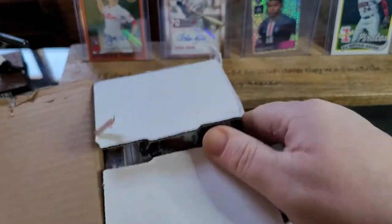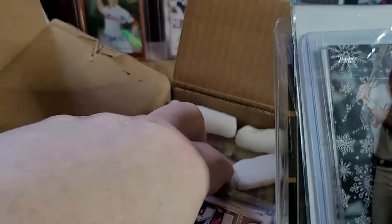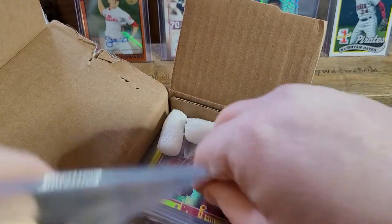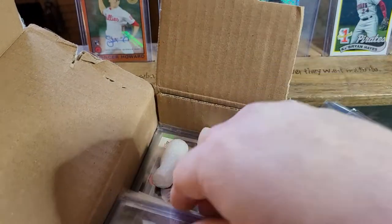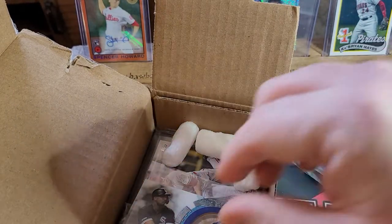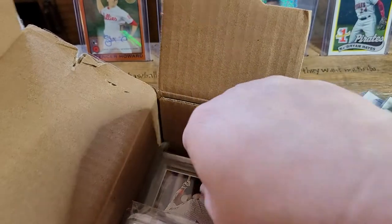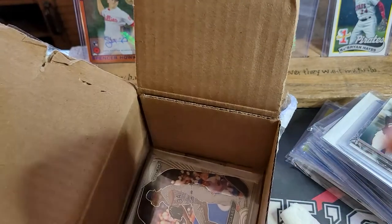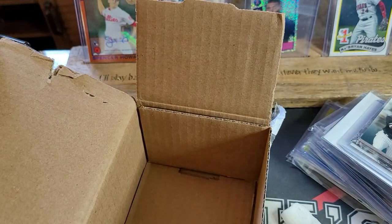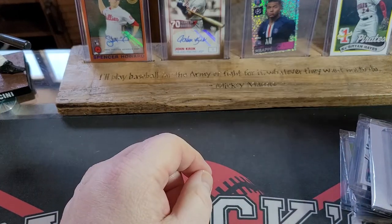Let's get started. Like I said, I've already cut the box open. It's packed in here really well — there are packing peanuts in here. John is without a doubt an amazing friend. I met him in the hobby years ago and we've remained friends. We talk pretty much every day about everything, not just sports cards. Let's take everything out and stack it up.